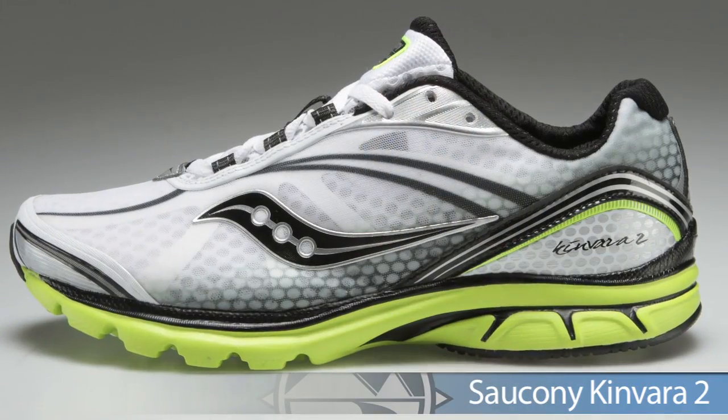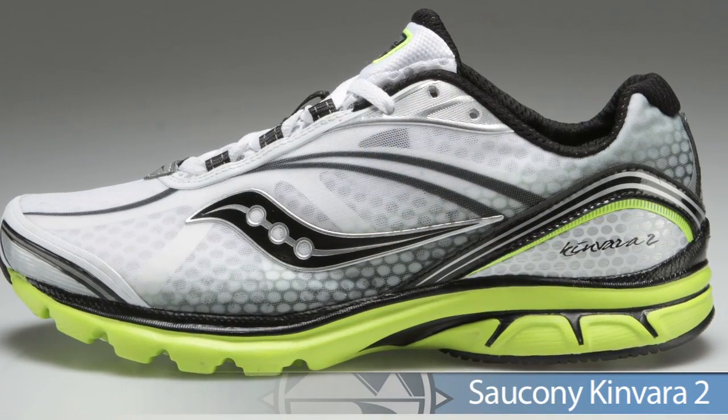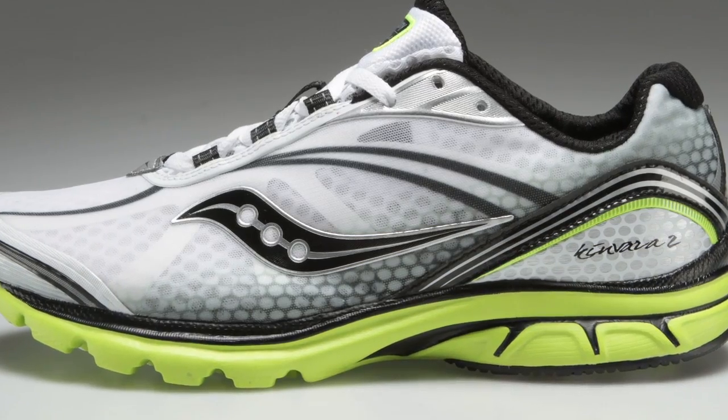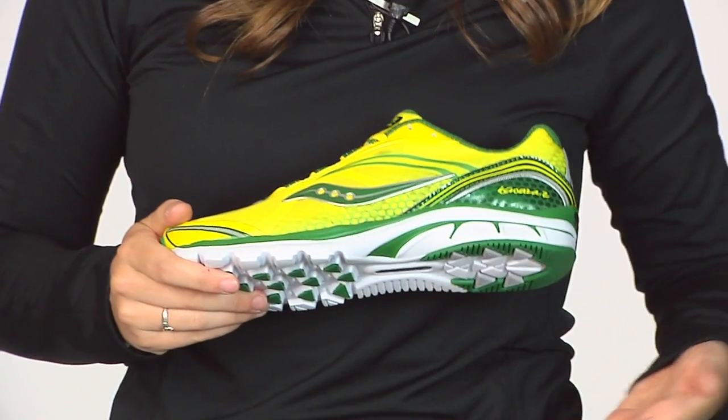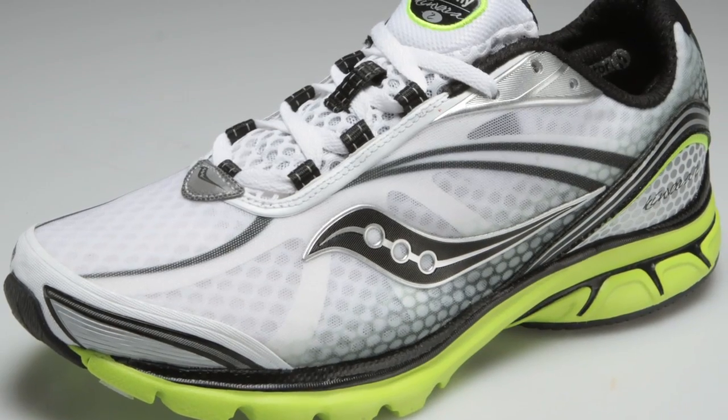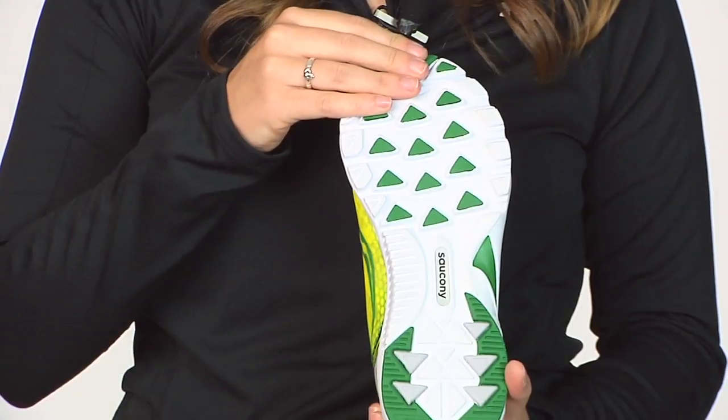Next up from Saucony we have the Kinvara 2. The Kinvara 2 keeps that same great platform with that four millimeter heel to toe offset, keeping your foot in a nice neutral position. It has a nice responsive midsole material and adequate traction to really rip up that track underneath you.